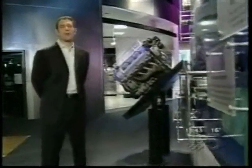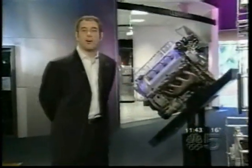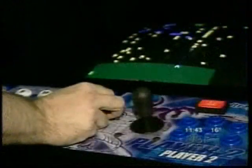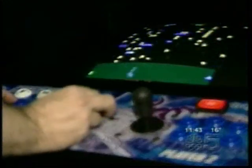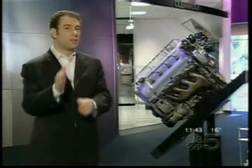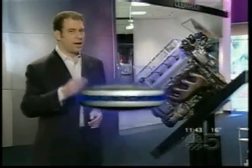If you spent quarter after quarter at the video game arcade as a kid, you can imagine how much fun it would be to own your own video game. Well, we've shown you some units like this one in the past. This factory-built hundred-game-in-one unit retails for thousands of dollars, and that's great if you have that kind of money. But if you're looking to spend a little less, you can still play Space Invaders on your own machine. Here's how.